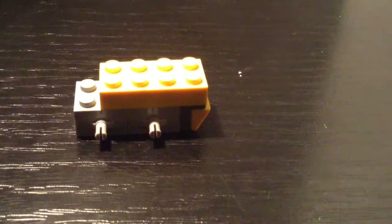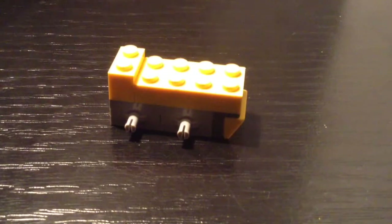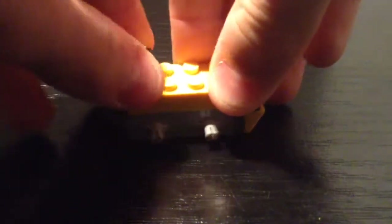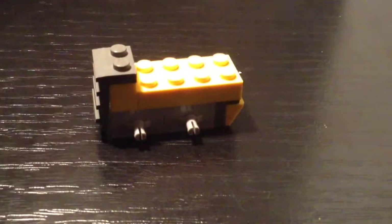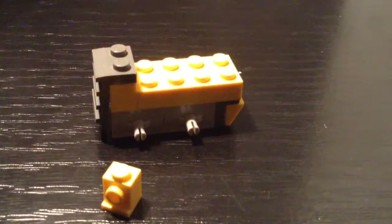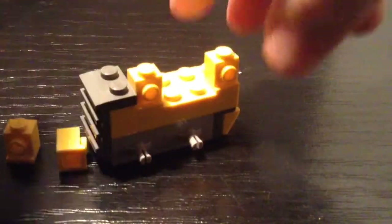With the eyes on top, stick this here — this is the back mudguard. Now take the 1x2 brick and stick it on the front and then the 1x2 grill plate on front. Now take the 4 1x1s and put them on the back of the truck like that, and on the other side too.